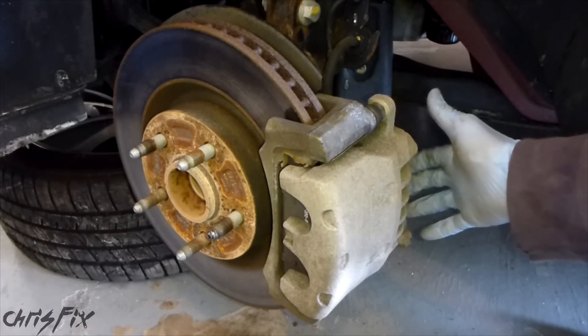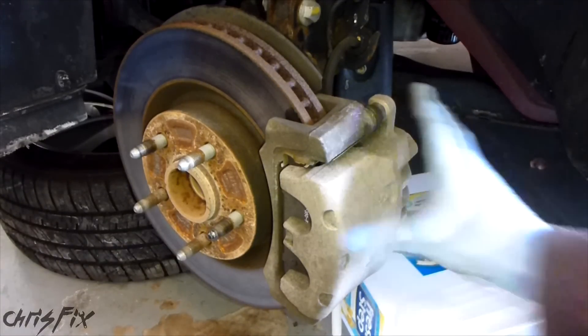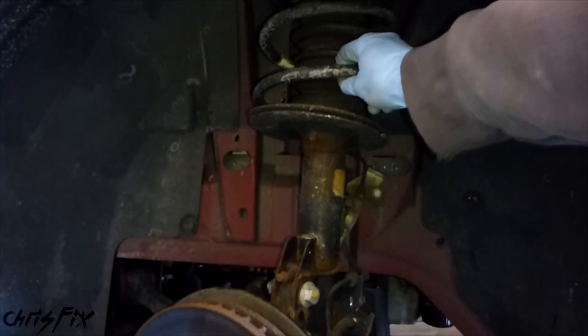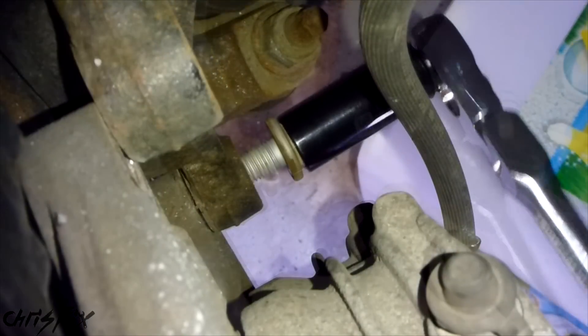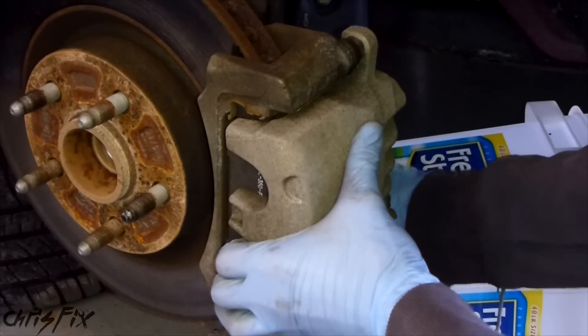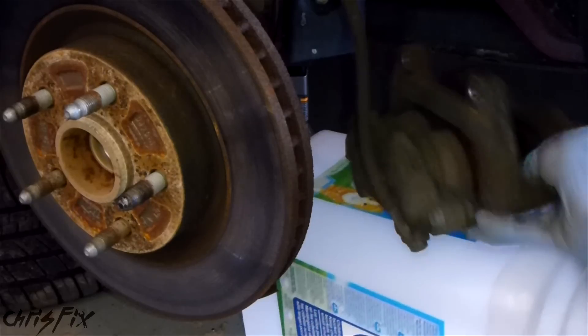Now we can use our smaller ratchet and get those two bolts off. Before you get that bottom bolt out, be aware that once you take it out the whole caliper is going to come off. You don't want the caliper to hang by the brake line, so just get a bucket or something and slide it underneath to put the caliper on. You could also get a string and tie the caliper up to the spring - a bungee cord or even a wire hanger. I'm choosing to do the bucket method - it's easier, it's right here and out of the way.